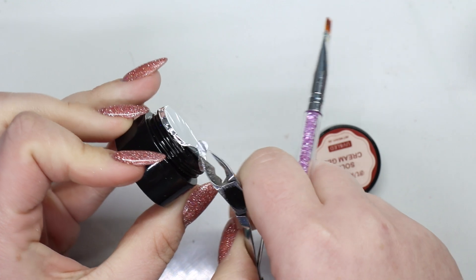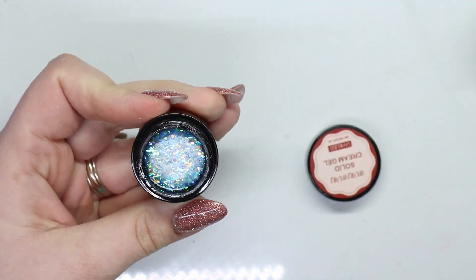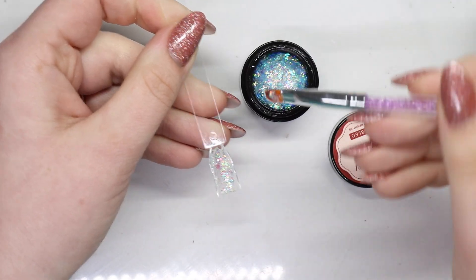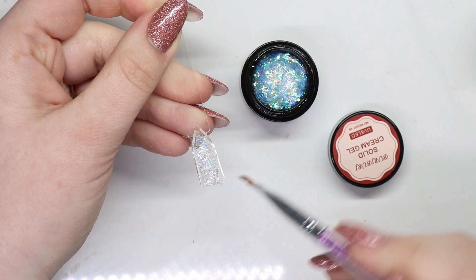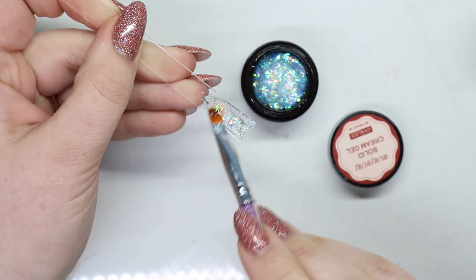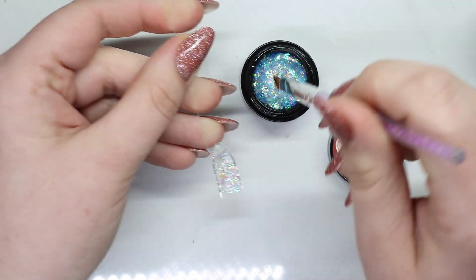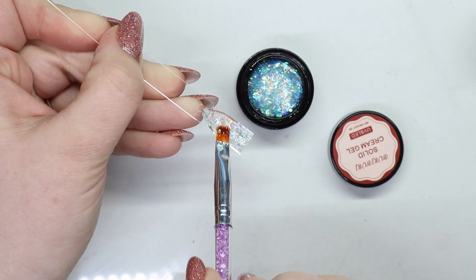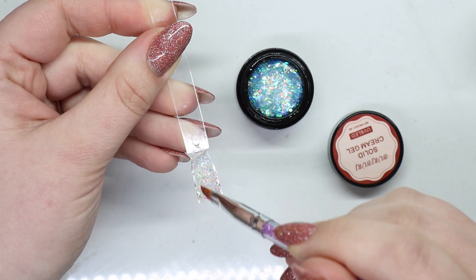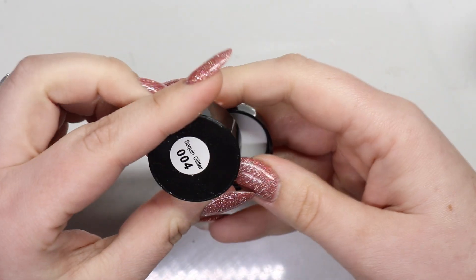I'm going to go green, or we haven't done blue — maybe blue. Another clear! This one looks like it has different glitter. Okay, last one is...